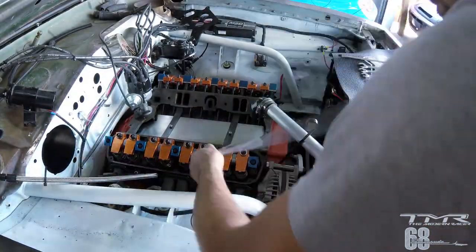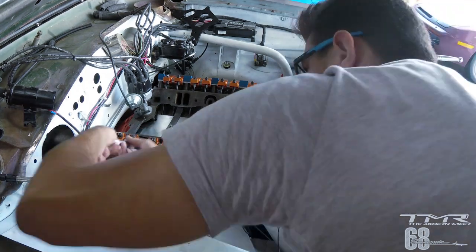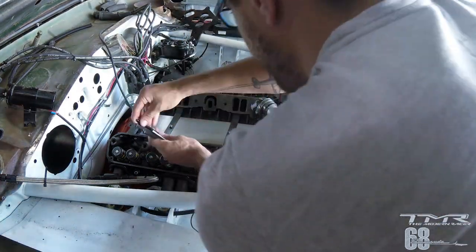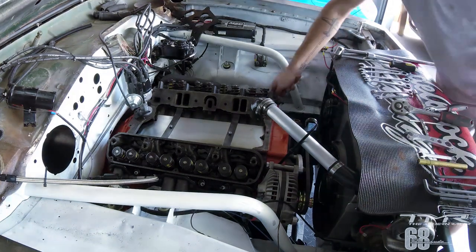Maintenant j'attaque à démonter les rampes de culbus. Il y a un ordre pour démonter les 5 vis : il faut démonter quart de tour par quart de tour, pour ne pas dévisser complètement une vis pendant que les autres sont serrées — ça pourrait déformer la rampe. Je sors ensuite les tiges de culbus une par une, que j'ai numérotées avant de les ranger.